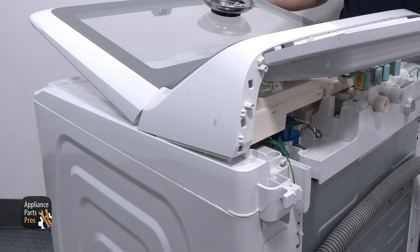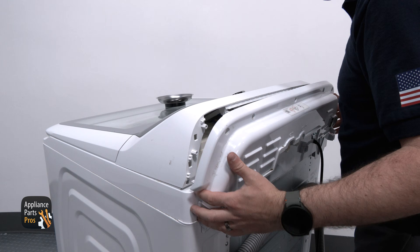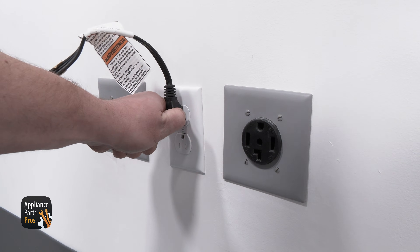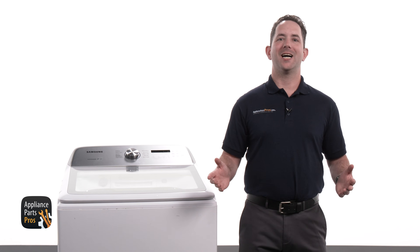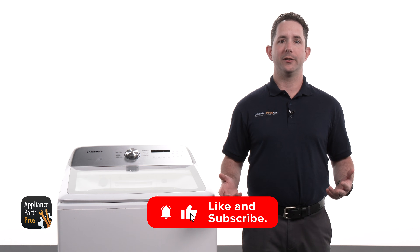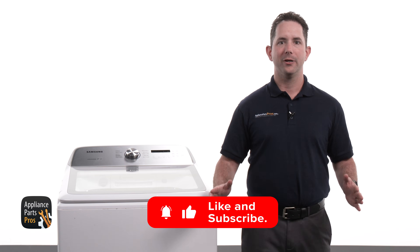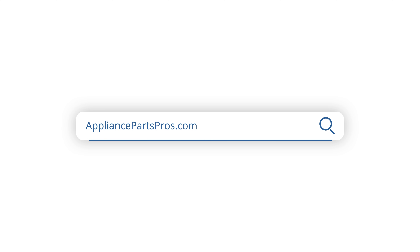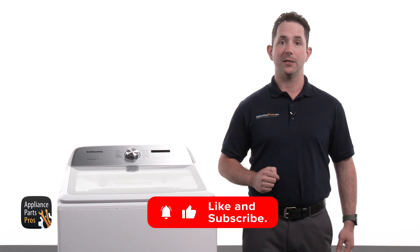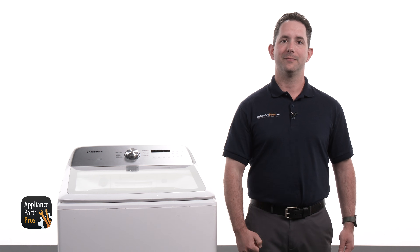We are grabbing the console and rotating it into the top panel, lifting the lid a little bit just to slide it in. Now we are securing the back console panel back to the console with the screws that we removed earlier and then plugging the power cord back in. With that, we are done! Great job tackling the pressure sensor on your Samsung top load washer. If you need a new pressure sensor or any other part, simply grab your washer's model number and visit AppliancePartsPros.com. All parts are readily available and most orders arrive within just a couple of days. Thanks for choosing us as your do-it-yourself repair guide and we look forward to helping you with your next project. We'll see you next time.